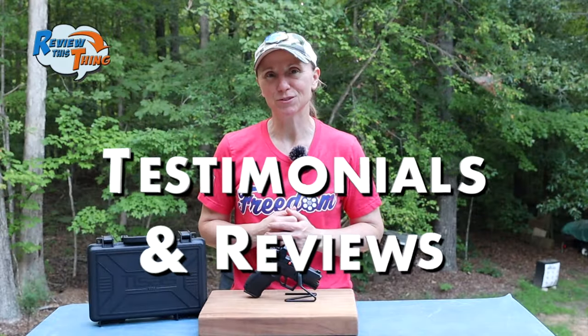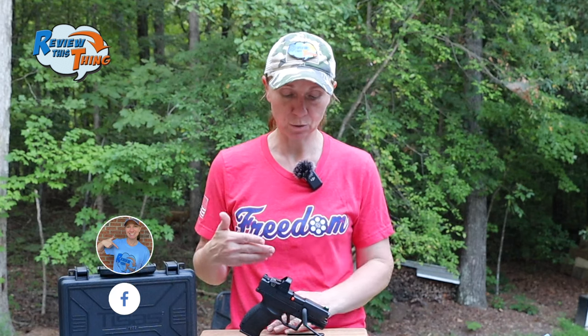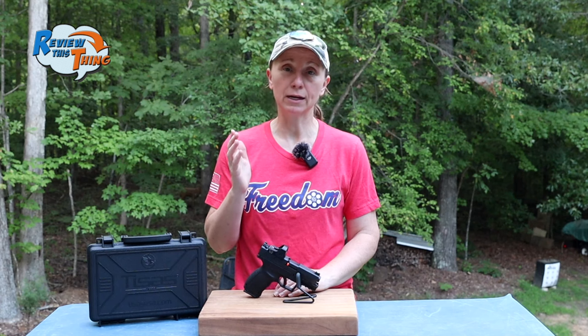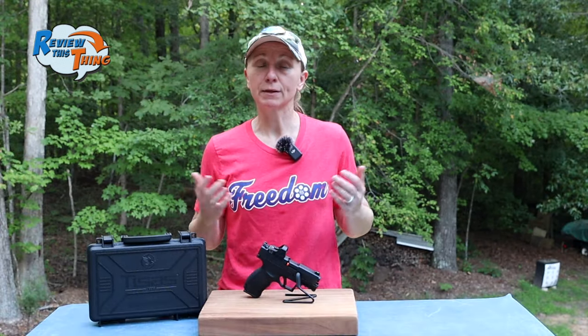Now onto testimonials and reviews. I couldn't find very many scored reviews, but they were all rave reviews and 5 out of 5. I even dug into a few articles and videos. The only video I saw was a short where somebody said when it was really cold, they would pull the trigger, the firing pin wouldn't go right away — it would delay and then hit. Which, if that's something that is happening, could be fairly dangerous. That's the only place I found that. But if you've had that issue, comment below and let us know, or if you've had any other issues, comment below as well. Testimonials and reviews gets a 5 out of 5.